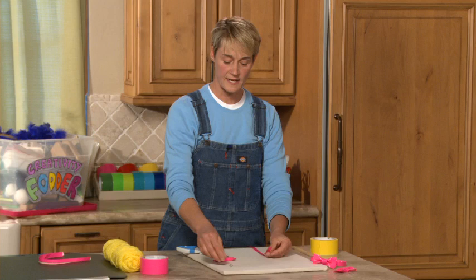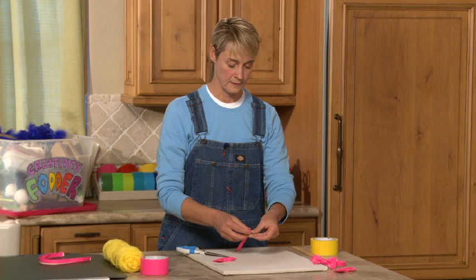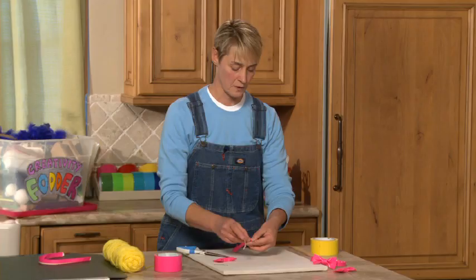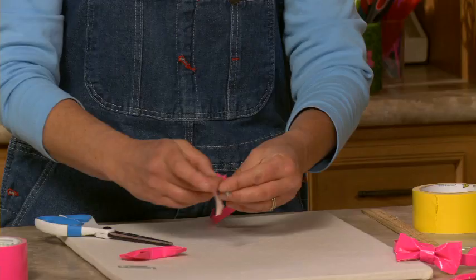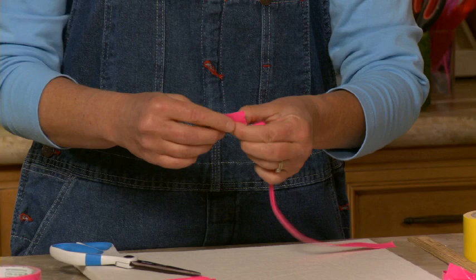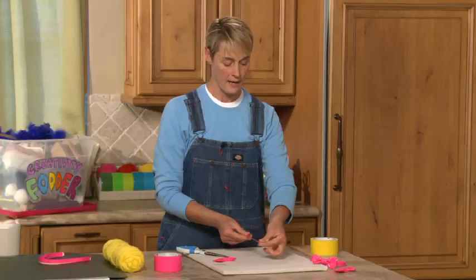Now I'm going to attach this to a paper clip, and the paper clip is going to be my hasp — it's going to keep my necklace together basically. I'm going to take my little piece of duct tape fabric and slip it through onto the small end of the paper clip. I'll get a little piece of pink duct tape ready, slide this through and loop it over, then attach with the duct tape and secure it into place — nice and strong like that.